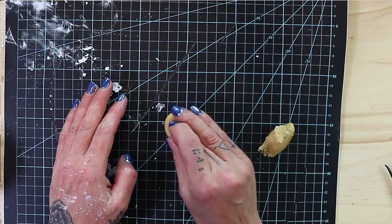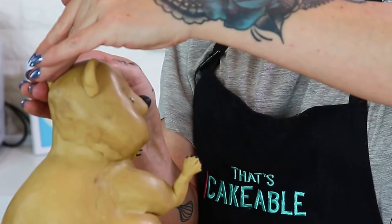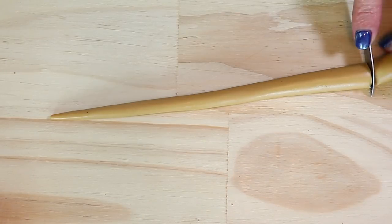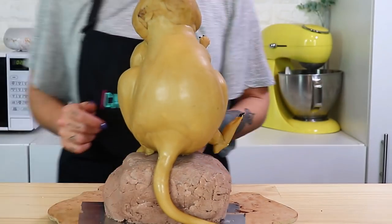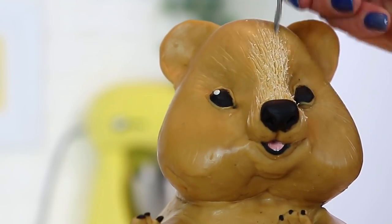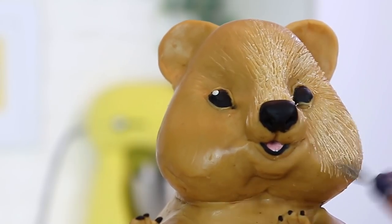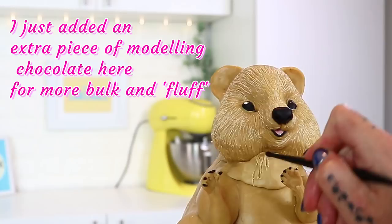Now it's time to make his ears — quokkas have quite small, rounded ears, not overly pointed. I take two pieces of modeling chocolate rolled into circles, flatten them out, and manipulate them on top of the head until I'm happy with the shape. Last but not least, I make his tail by rolling modeling chocolate into a long cone shape and attaching it to the bottom. The next thing is texturing — quokkas are really, really furry. I'll use a combination of my Dresden tool, a clay sculpting tool with a bladed end, some small manicure scissors, and my brûlée torch to get rid of excess chocolate. Take your time with this; it takes forever. Follow the hair pattern you see in your reference photos.